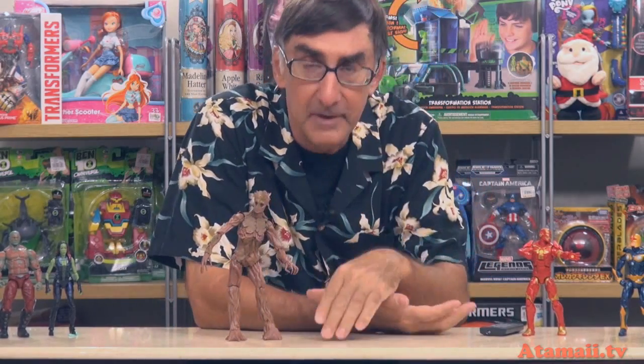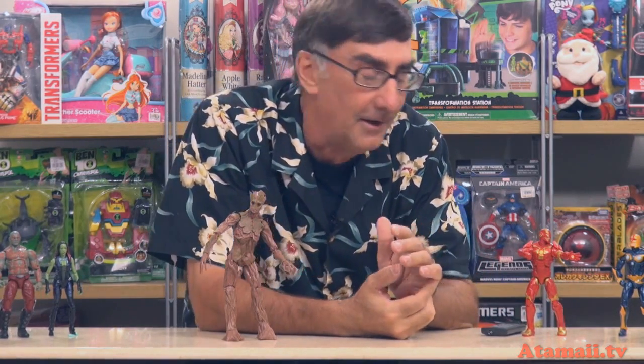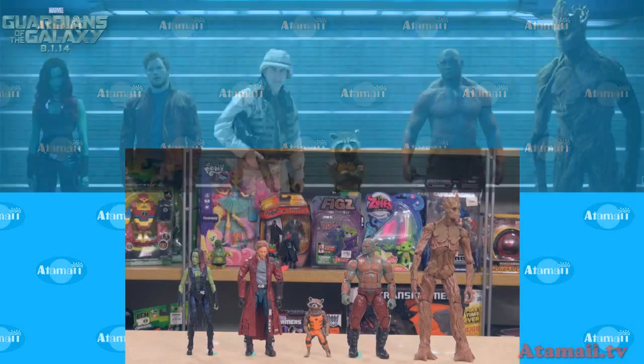In the movie, Groot is voiced by the famous Vin Diesel of Triple X and Fast and Furious fame. But all he says is one line through the whole movie. Here's my impression — I am Groot. I am Groot. I am Groot. Yeah, I can do that. Vin Diesel probably made them pay him like a million dollars — they could have had me for a lot less. Here's a look at all of them lined up, just like in the movie promo poster.